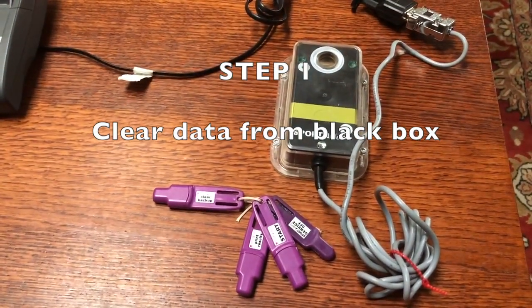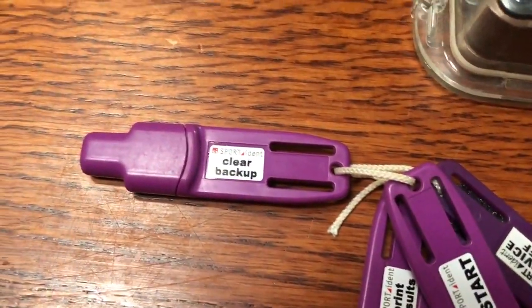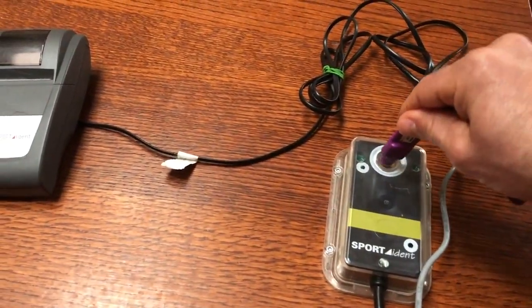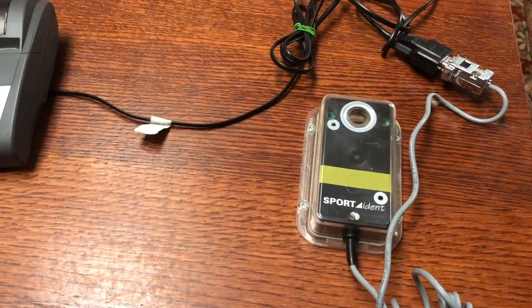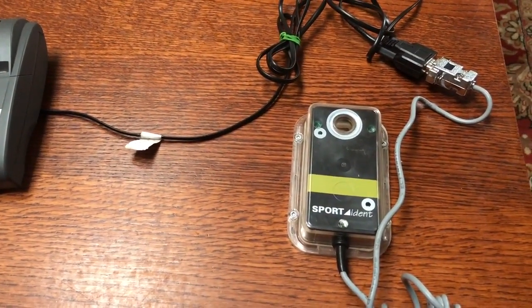Step one is to clear the data from the black box. We'll start with something really easy. Notice one of the purple sticks says 'clear and backup.' If we take that and put it for a moment into the black box, it beeps a couple of times and all previous event data is now removed from the black box. This makes printing out results for your upcoming meet much less confusing.